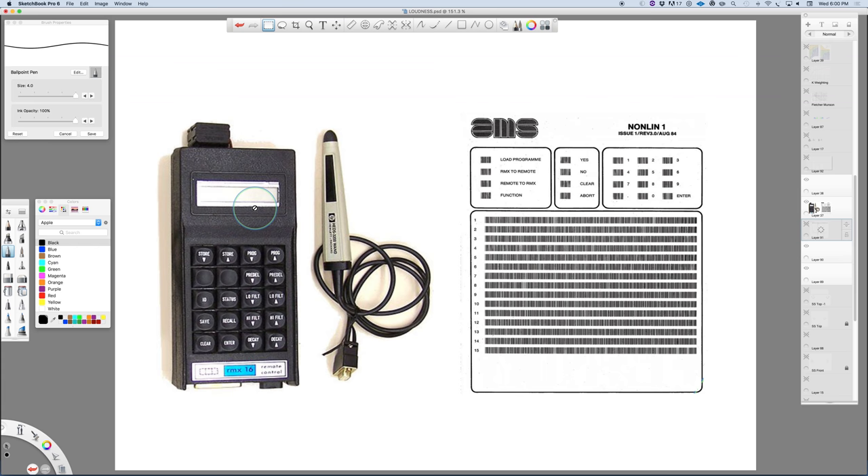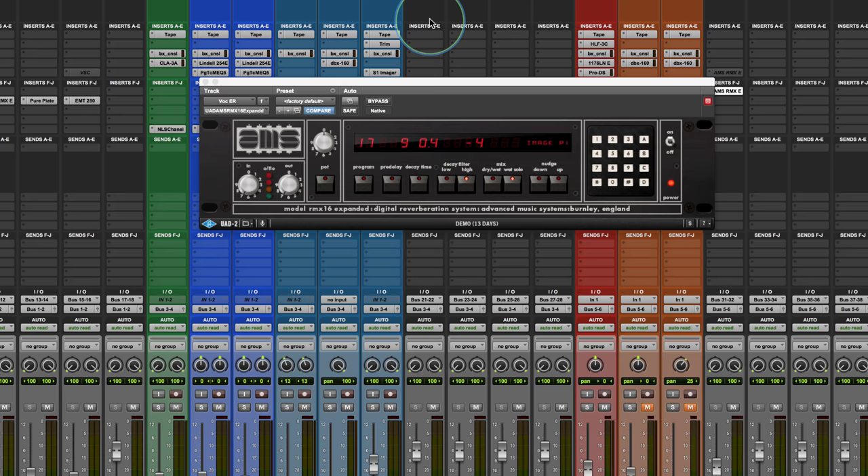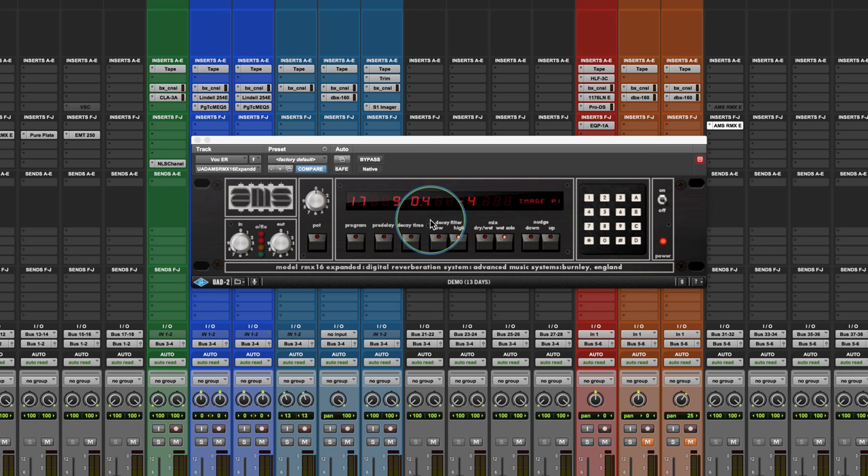What's really cool is the way the extra programs were originally loaded — through a scanner and little UPC-style codes. You had a magic wand that you'd use to scan all the individual programs in, and then it would store them. So these didn't come stock; it was an aftermarket product. It just shows a bit of old technology — everything short of a punch card.